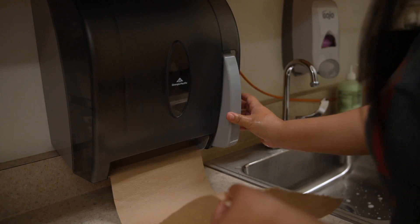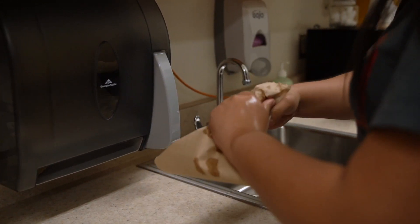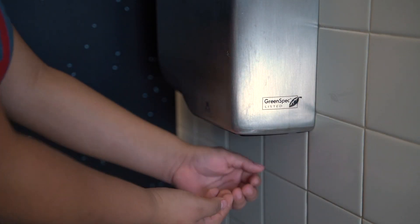Finally, dry your hands using a clean paper towel, or if you don't have access to any, you can always air dry them.